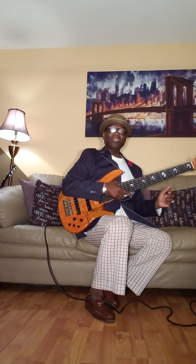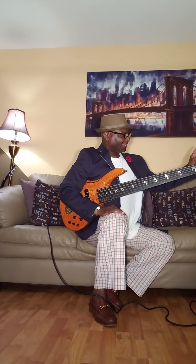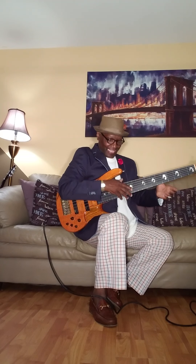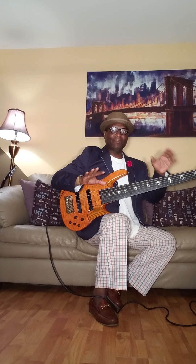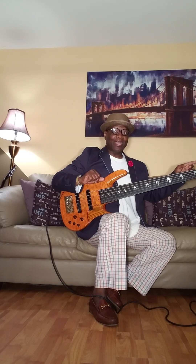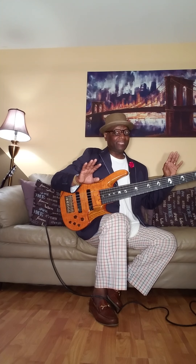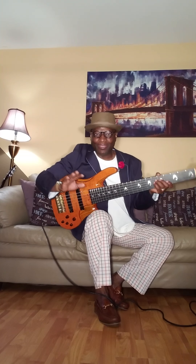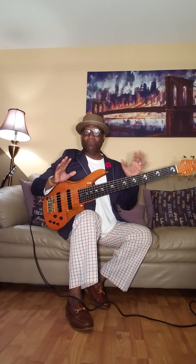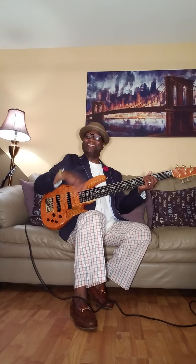I'm coming through my TC Electronic BG250 Custom. I'm going to tell y'all — you're not going to believe this, but I'm going to tell you anyway. This bass is so hot that I actually had to turn all the bass off on the combo — completely off. The mids are probably at like 7 o'clock and I want to turn them all the way off. The treble is like on 8 o'clock. This bass is so hot, it's unbelievable. So I'm just going to go through it real quick and let you hear it.